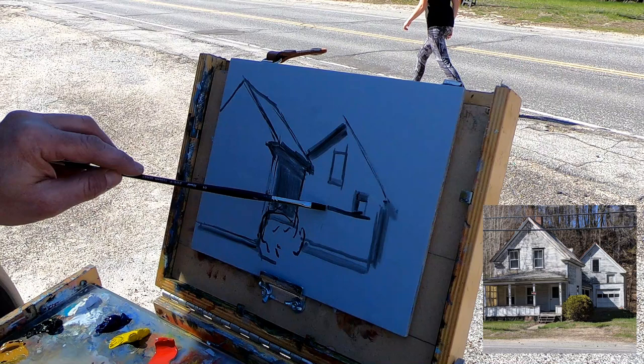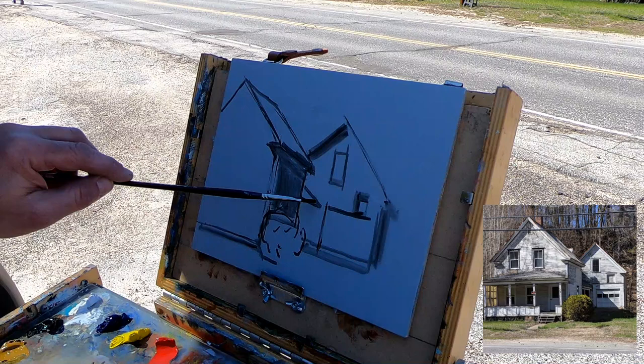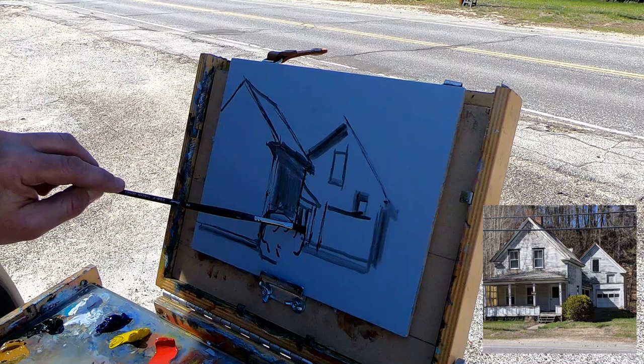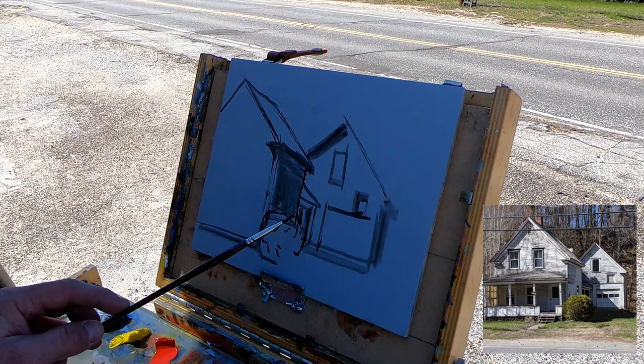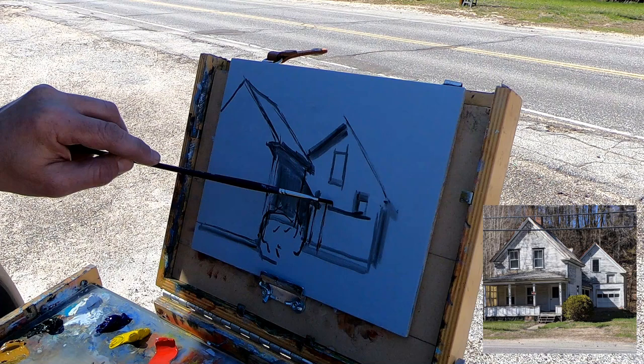I was pretty happy with the end results. When I do my plein air work — and you've heard me say this a lot — my expectation is not necessarily to finish something on site. If I get lucky and that happens, I'm super stoked, but it's not a requirement. I really like just getting outside and practicing my draftsmanship skills or color matching a tone. I want Mother Nature to teach me a thing or two.